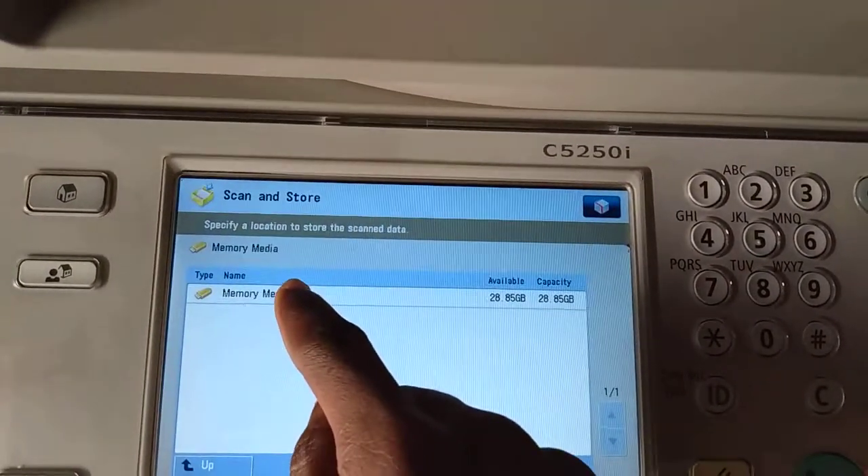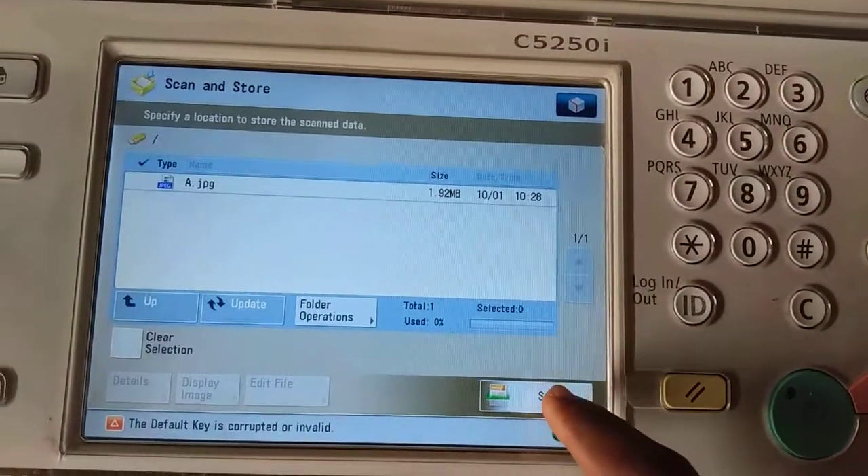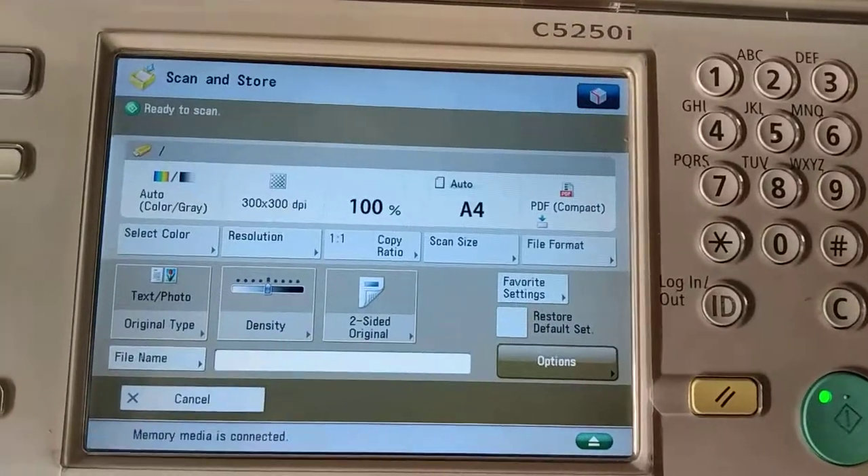You press on this and this is our pen drive named Memory Media A, so you press on it. Now it shows Scan at the top here, so you press Scan.